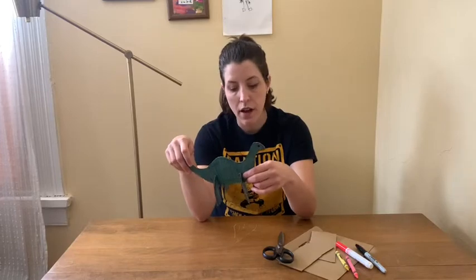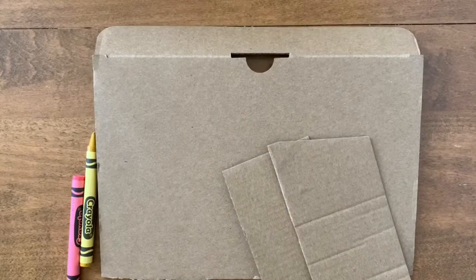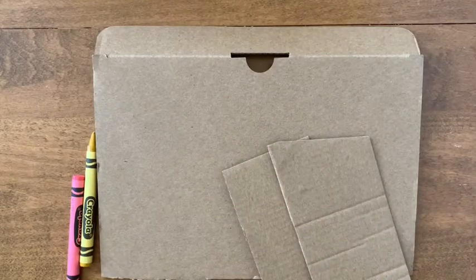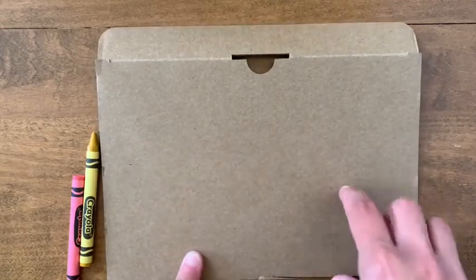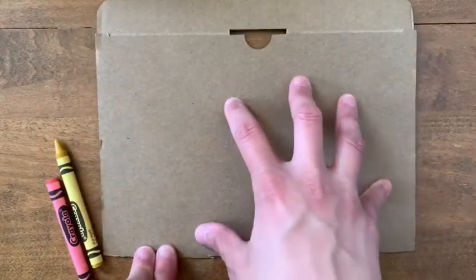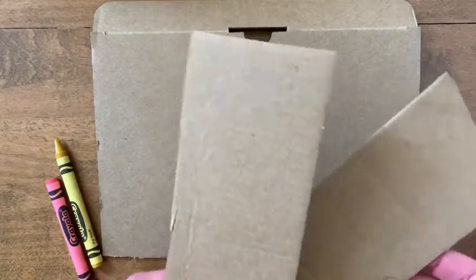I'll go ahead and show you everything up close so you can get started. For my second dinosaur I'm going to try to make a Stegosaurus, which is the dinosaur that has the spikes across its back. Regardless of which dinosaur you choose to draw, you are going to want to start out with the body first. Find a piece of cardboard that's big enough to fit the entire body, and then use little scrap pieces for the legs.